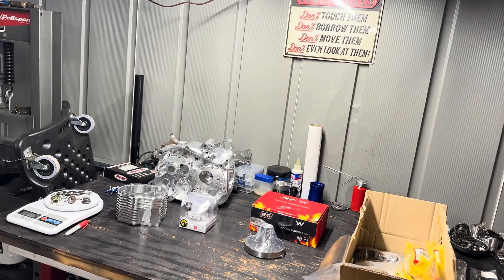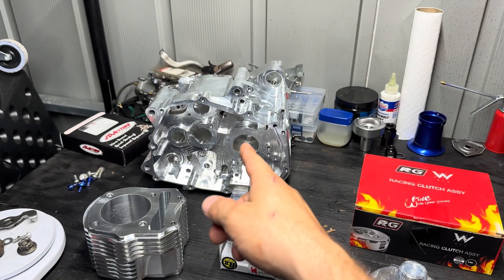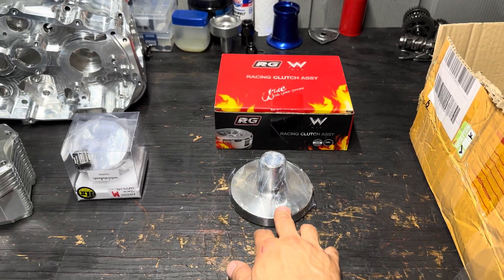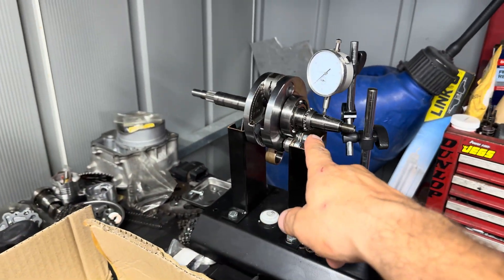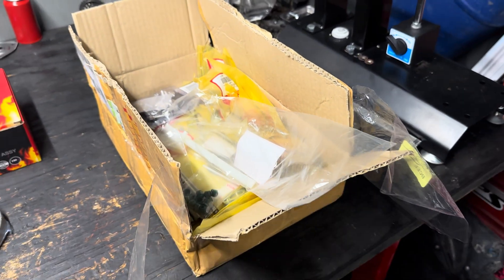In this video I'm going to be showing you guys my new 300cc custom Grom engine that I'm building. I got almost everything I needed already. It's going to be all custom - I ordered everything from Thailand. I got a CNC billet block, a CNC billet cylinder head, a custom made piston, a new clutch - it's a different style - a different oil spinner, and a custom made crank.